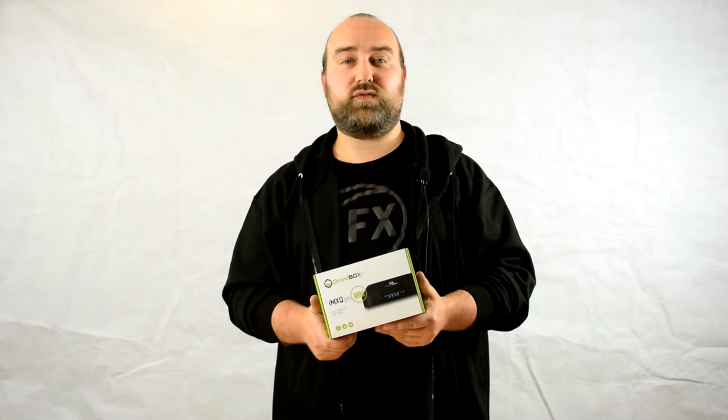Hello and welcome to Droidbox. In today's video we'll be unboxing and demonstrating the brand new Droidbox IMXQ Pro Mini.